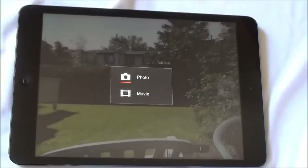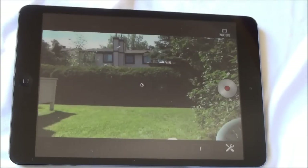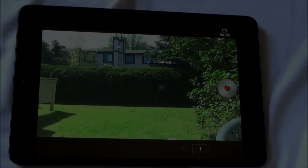You can also change your review settings to see how you want your photos reviewed once they've been taken. And lastly, you can change the camera from photo to video mode.